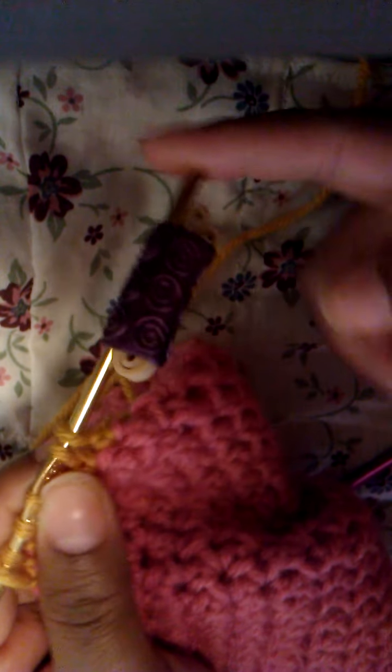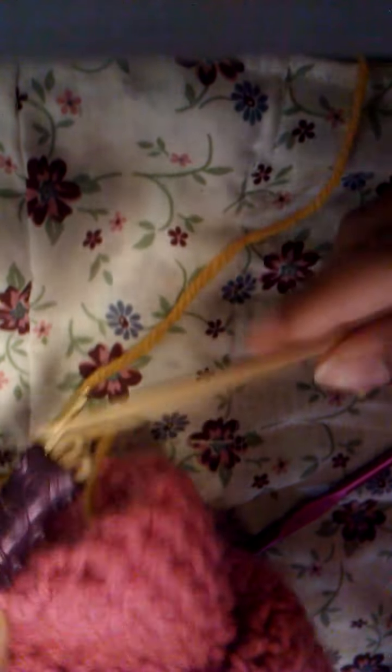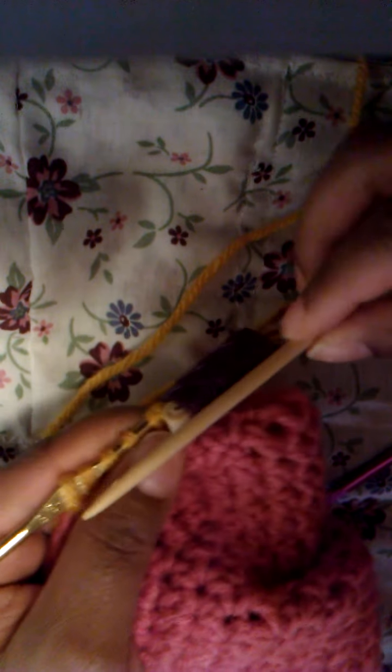So this is what I've done so far. Ideally, what I would do is take this off, slide it off of my hook, and put it onto the needle. Sliding it on, then I would continue.